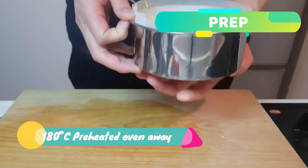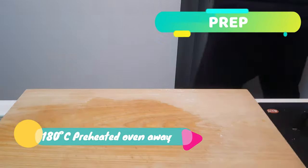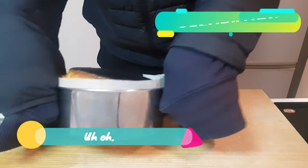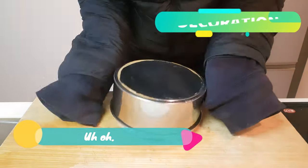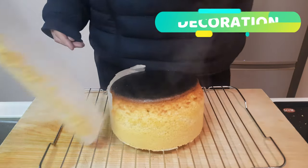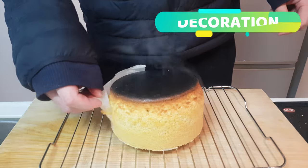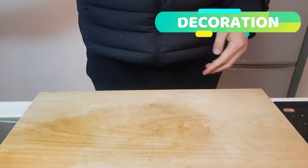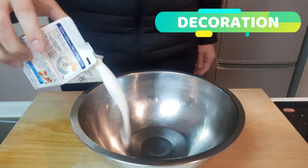And into an oven at 180 degrees. 20 minutes later — thoroughly burn the top, but don't worry about it too much because you'll just cut it off. Slide it out of the cake tin and onto a cooling rack. See, it's only the very top that was completely absolutely burnt. Cooked to absolute perfection. And off to the side with him because we're going to make some whipped cream.